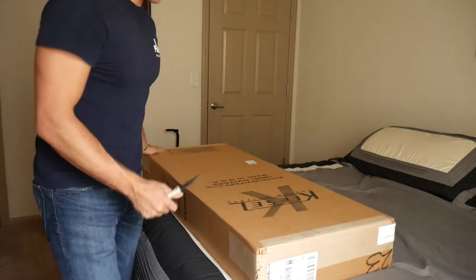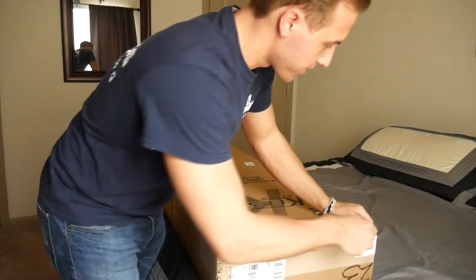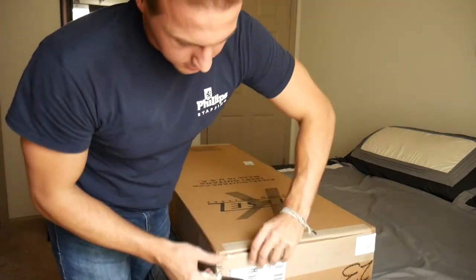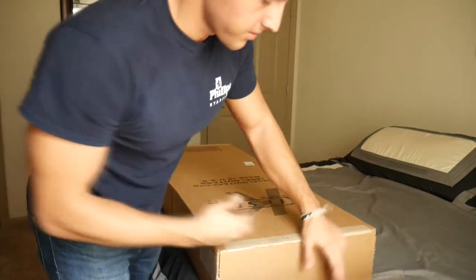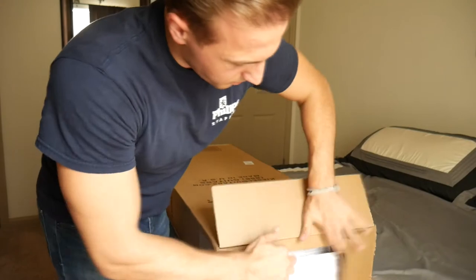New Kiesel — it's probably my fourth one. Let's open it up. I just got off work, so I couldn't wait.